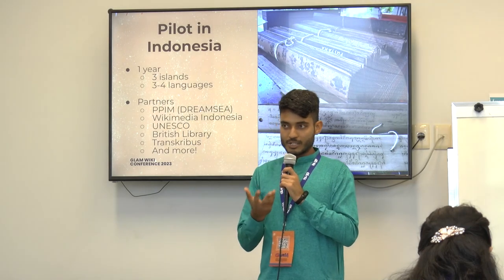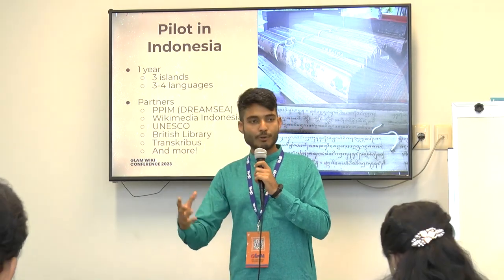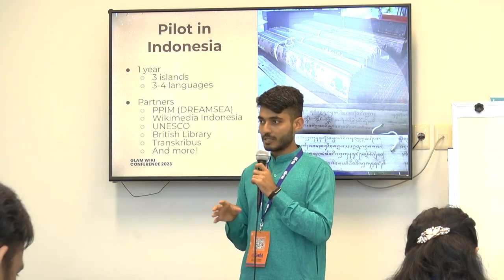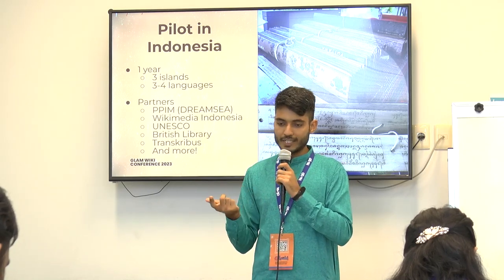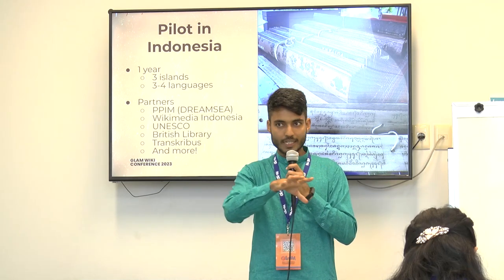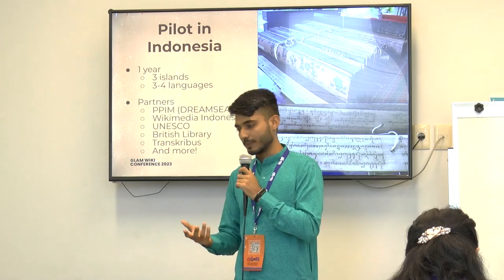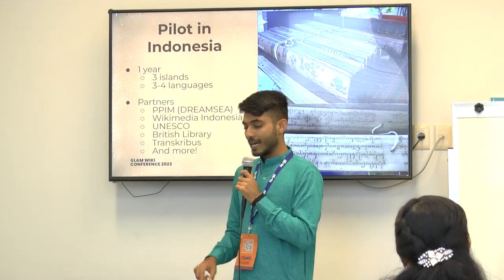After the project in Bali, we started with a few more languages within Indonesia itself to see if this can be replicated in other languages. We are just concluding that pilot project. We worked with a research institution that scanned 28,000 manuscript pages in Balinese, Javanese, Minangkabau, and Malay — three different islands of Indonesia with three or four different languages. Different communities then transcribed those manuscripts. Our partners include UNESCO, Wikimedia Indonesia, the British Library, and Transcribus.